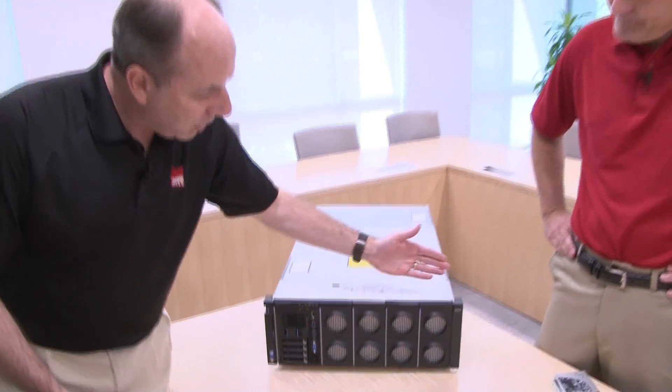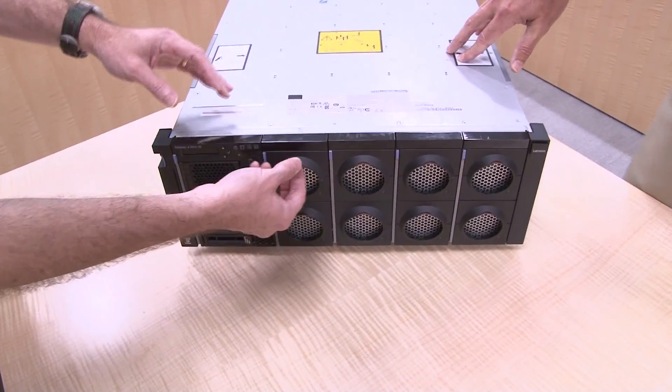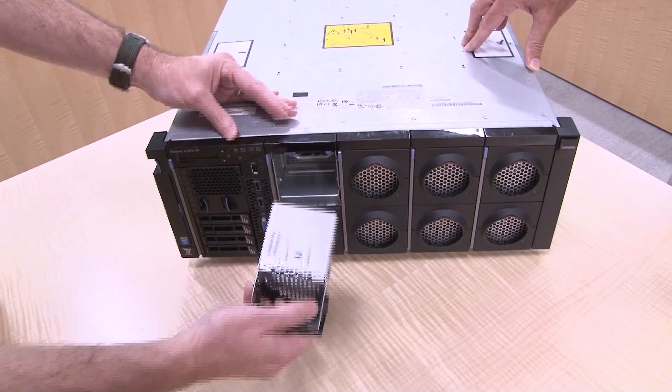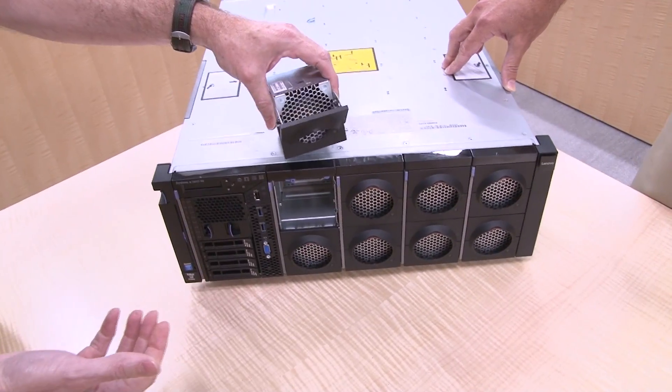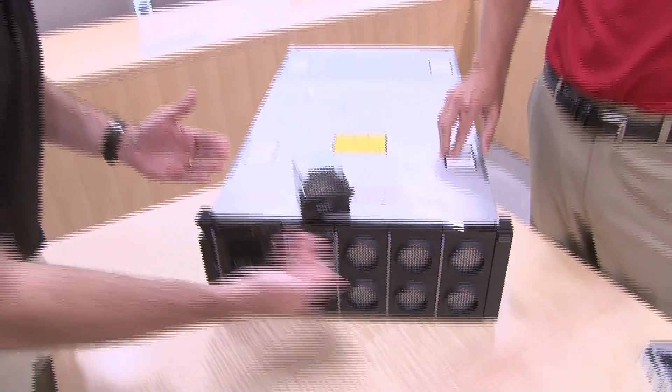Along the front you can see these circular openings. These are the hot-swap fans. You can tell from the orange handle that they simply remove — you can replace those while the system is running. They are redundant. The compute books — we'll talk about those in a moment. Those are the processors and memory, and they are behind the fans.